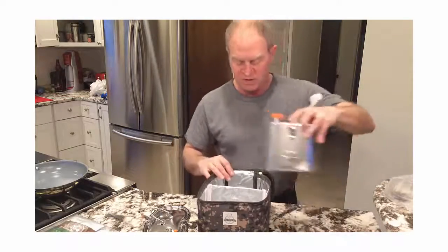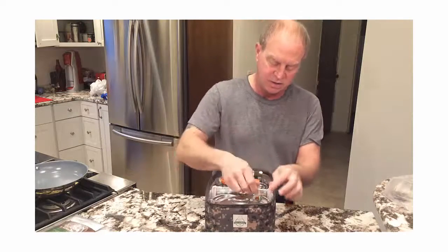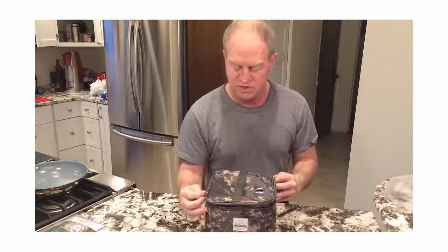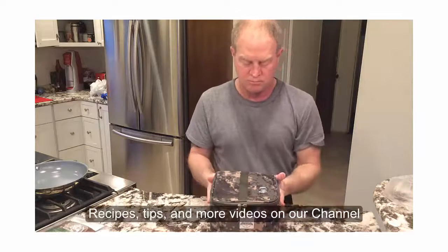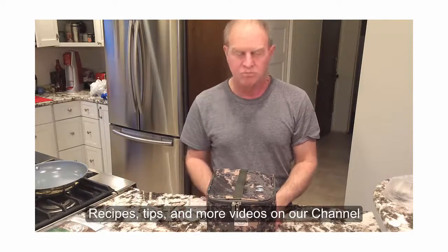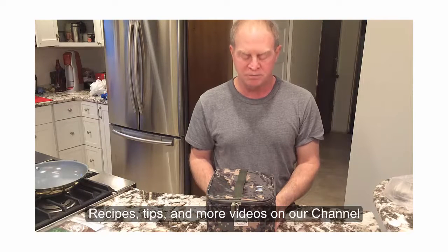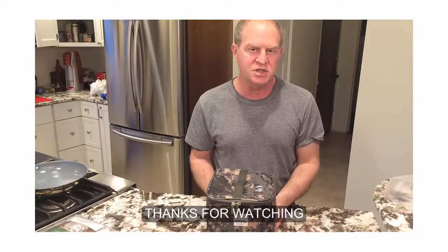It fits in the bag like this. The steam valve goes on and it zips up. So that's the unboxing of the Geyser Portable Cooking System. For recipes and cooking tips, you can follow us on YouTube. Thanks.